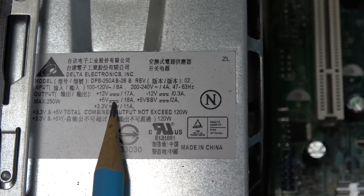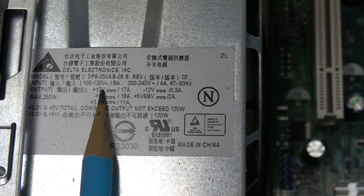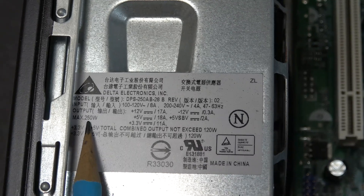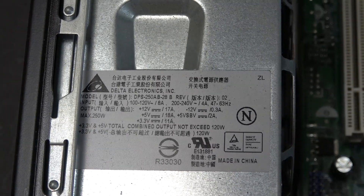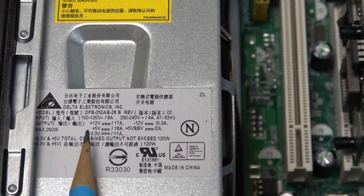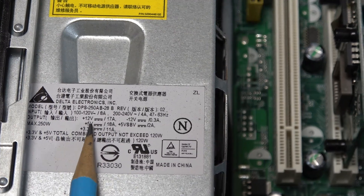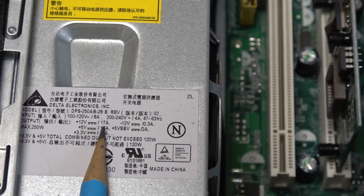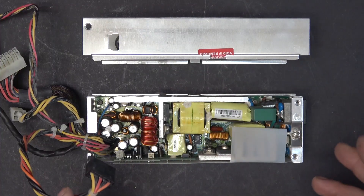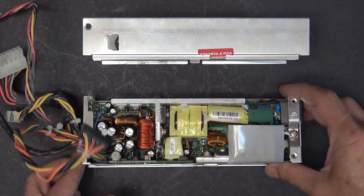Here are the specs of this power supply: it can do 17 amps at 12 volts, 18 amps at 5 volts, and a maximum output of 250 watts. However, you have to be careful because not all Dell small form factor computers have a 5-volt output — a lot of them only have 12 volts. Alright, so let's go ahead and modify this power supply for charging lithium-ion batteries.